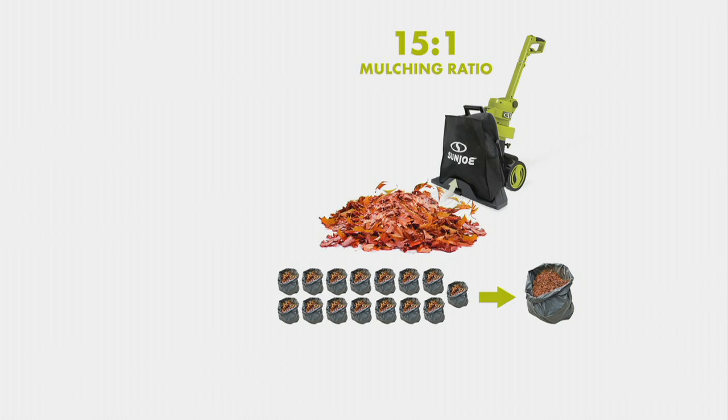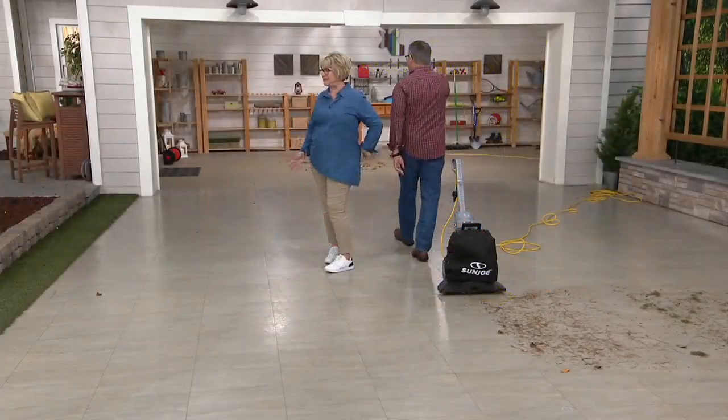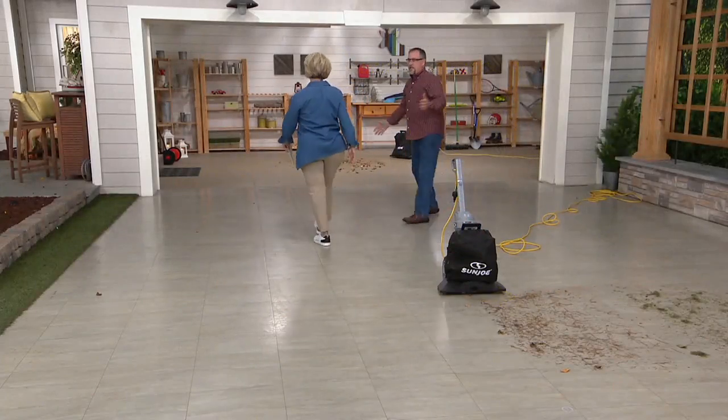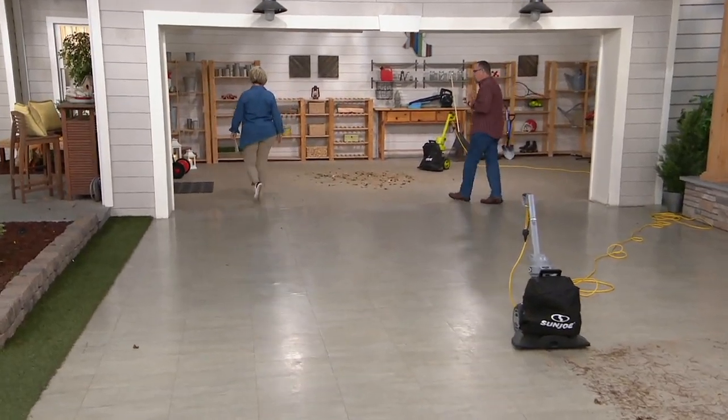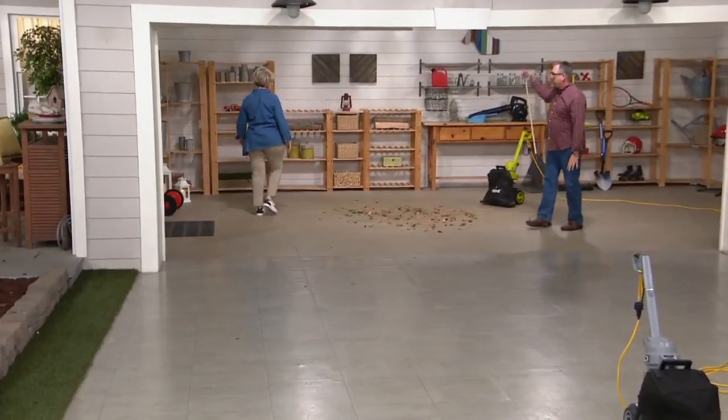Every day when the trees have dropped a few more leaves, just go out and vacuum them up. It's fantastic — great for all those surfaces. The number one question we get: will it work on my lawn? Yes, it will work on your lawn, your driveway, patio, and deck.